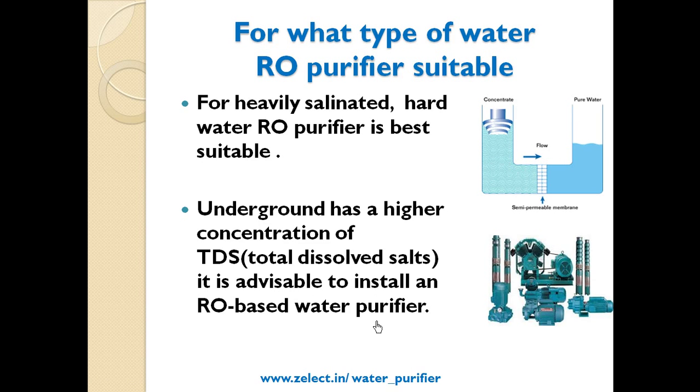For what type of water is an RO purifier suitable? For heavily saline water, an RO purifier is best suited. Underground water has a high concentration of TDS — total dissolved salts — which is an indicator of hardness. If the water input to the RO is underground water, it is best to consider an RO purifier.